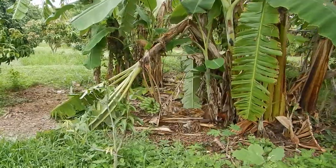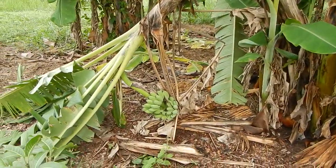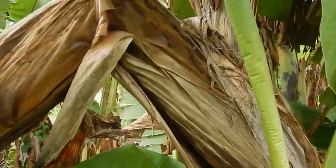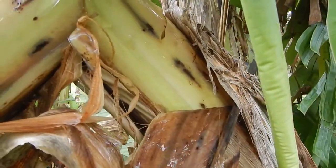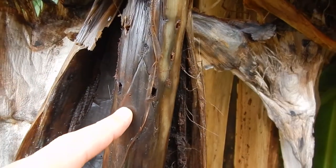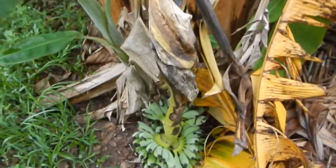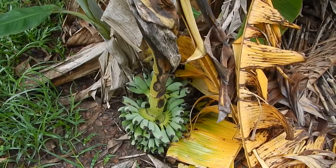The banana palm is breaking prematurely with bananas on, and that's because the banana palm itself has been weakened. It's not so obvious here, but you can see holes inside. You can see the holes here, and the bananas themselves are completely premature. It even starts to smell.